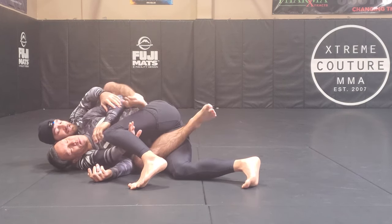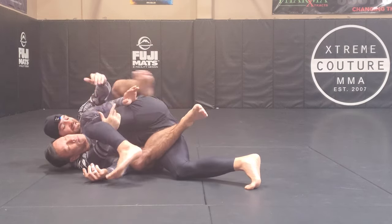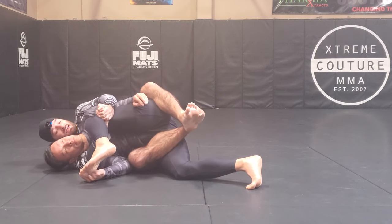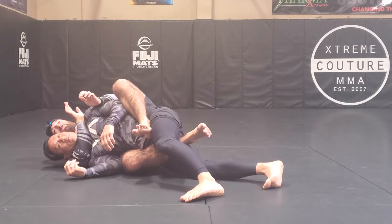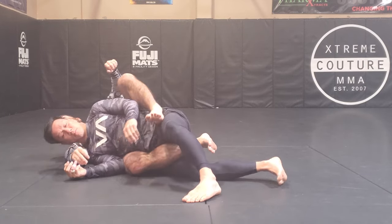Normally this guy is not gonna let me get this foot in the hip — he's gonna keep the leg up high. So what I'm gonna do is exaggerate my pull and really yank on this. That creates a kind of rebound when I let go, and that allows me to jump right in. I'll go right into my choke and look for a finish.